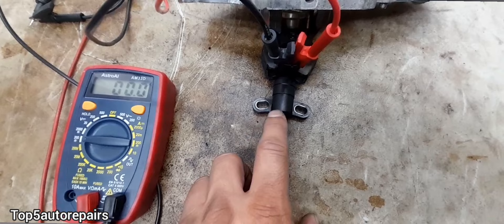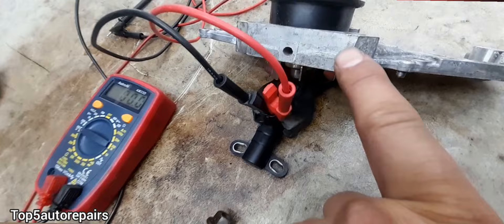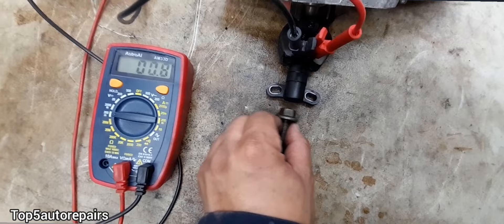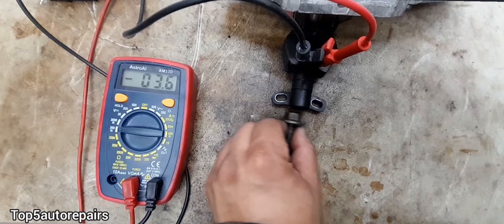Since the crankshaft position sensor is magnetic, I place the clamp on it and use something heavy like a water pump, and you can test it that way. As you can see there, a small voltage is being produced.